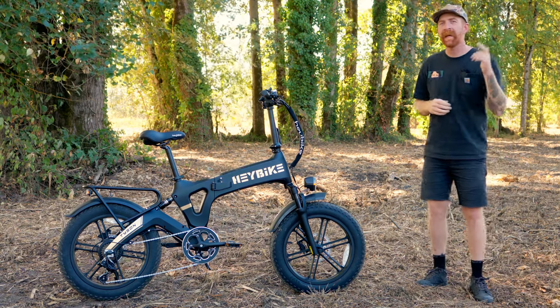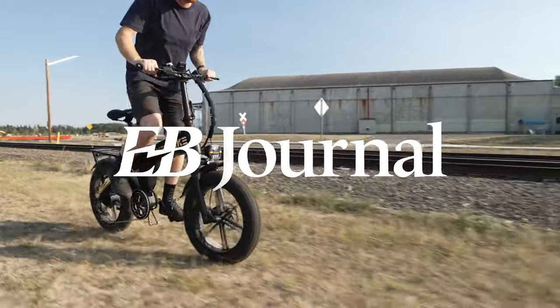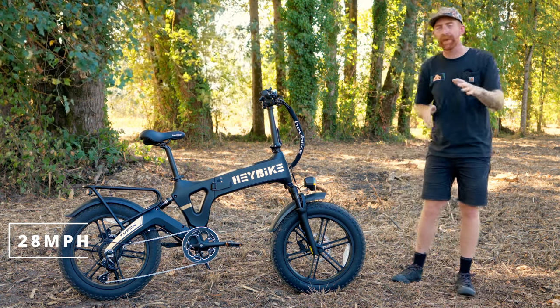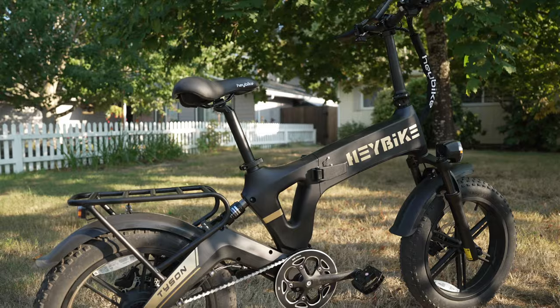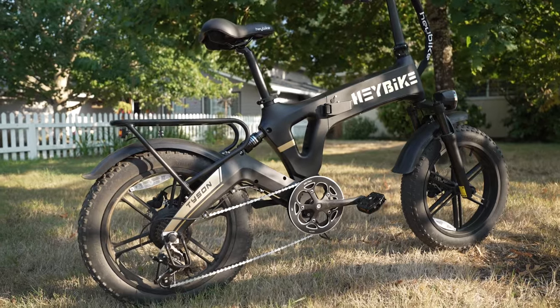Thanks for tuning in to Electric Bike Journal. Join us as we take a look at the Haybike Tyson. The Haybike Tyson is a Class 3 electric bike, so it does have a top speed of 28 miles per hour. It does have a thumb throttle located on the handlebars and it does have pedal assist. Of course, it is an electric bike.